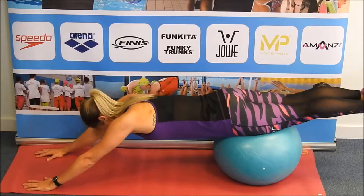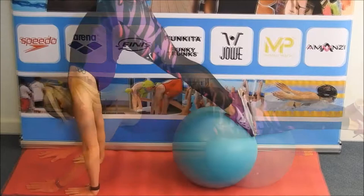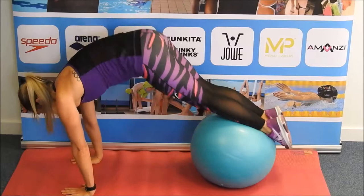The gym ball is also used to help improve your balance, and some exercises can be used to help improve your upper body strength. The key to some of these exercises is to maintain a straight back while focusing on your ab muscles.